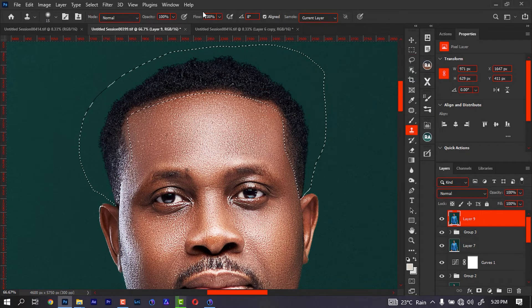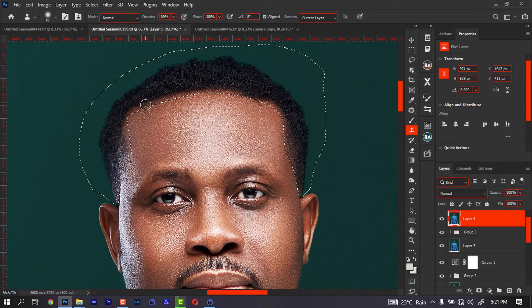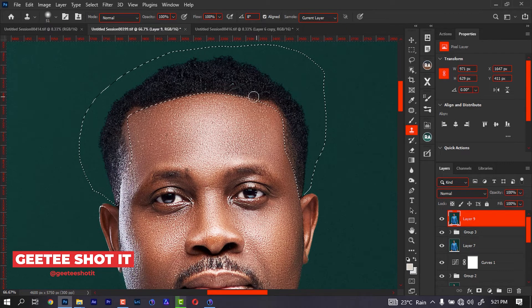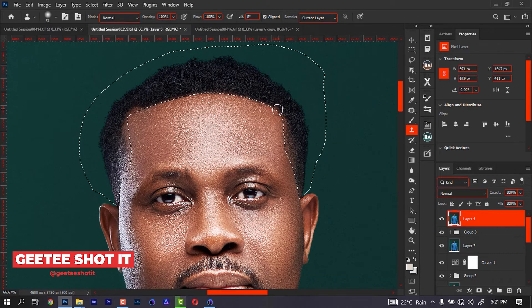I'm going to go to my clone stamp. These are my settings for the clone stamp — make sure yours is not looking different. I'm just going to pick an area, for example I'll pick here and bring it forward. Now I'm just going to keep painting like this. It's easy, right? Yeah, that is how it is.